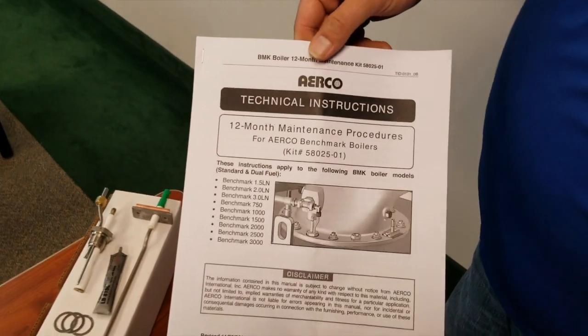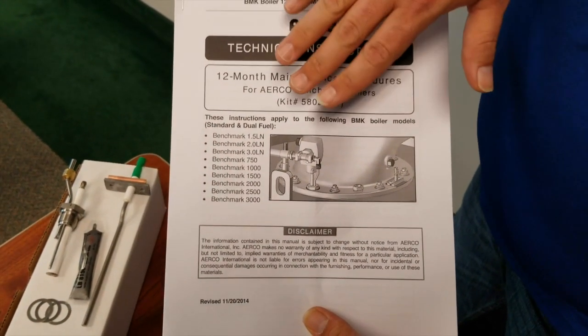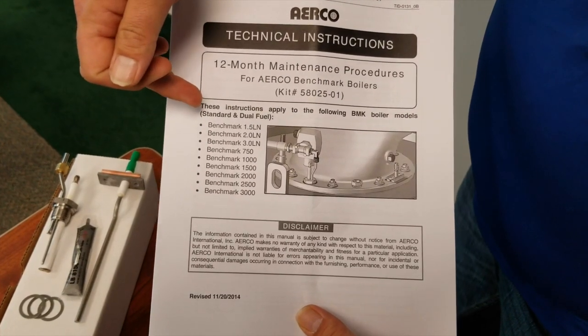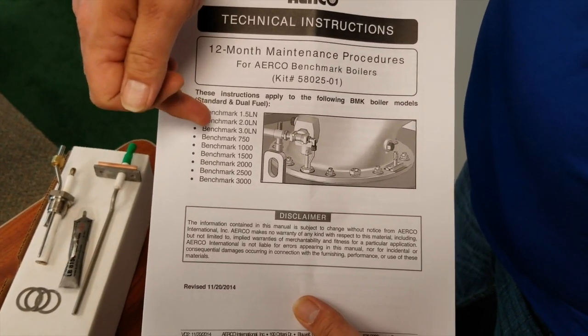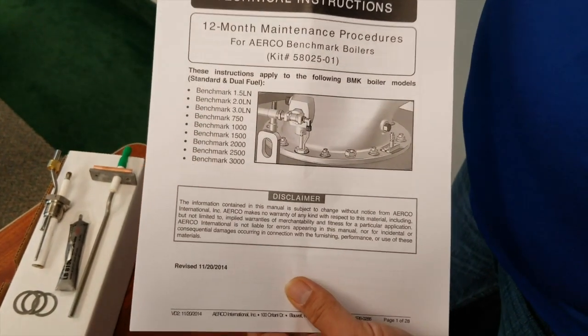Hi, I'm Dylan from RL Detman and today I'm going to walk you through a one-year maintenance kit on an Aerco Benchmark boiler. First I want to show you what all comes in the maintenance kit box. We get a detailed instruction manual that walks you through everything step-by-step. As you can see on the manual, this kit is good for everything from the Benchmark 1.5 and slightly older models to the current models of the 750 all the way up to the 3000.